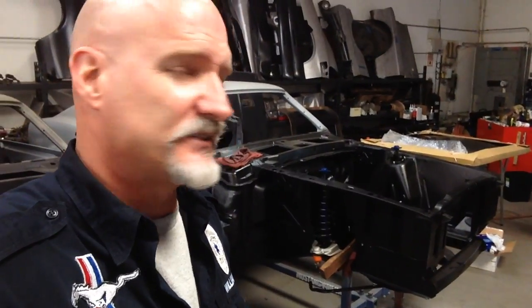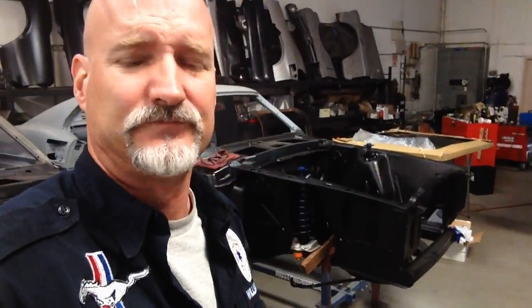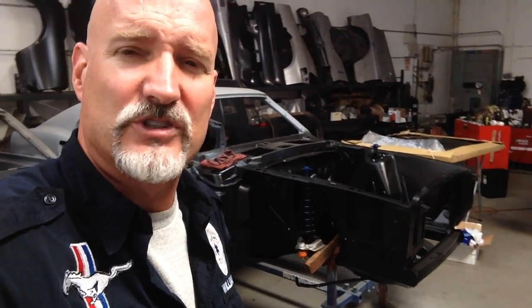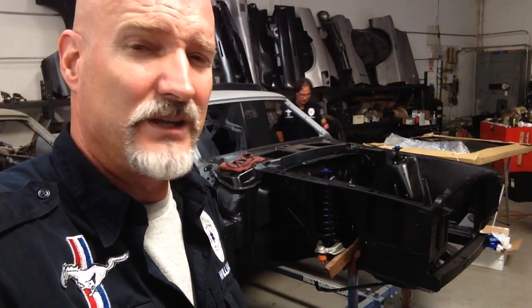That's a 351 4-barrel which is in the process of being reworked for the second time because our machinist in the past, who had passed on unfortunately, overlooked a few things and we're making it right. It's called a make good. They're painful at restoration shops but unfortunately a necessity when we involve human beings at times, which this business does.